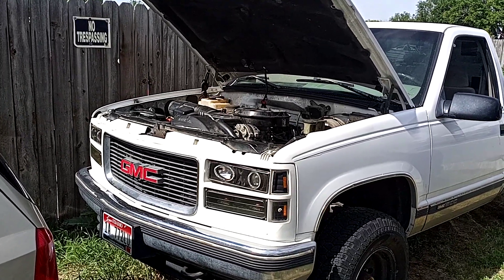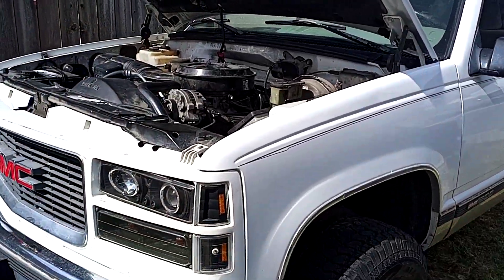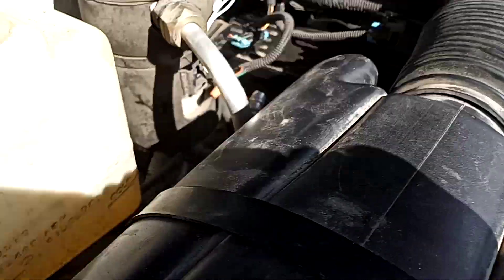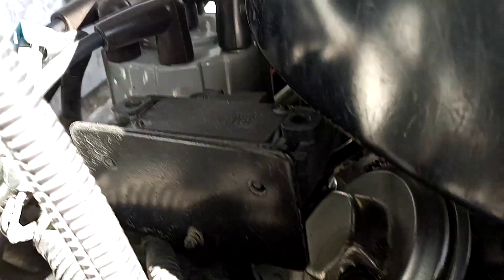We also cleaned everything up, fixed up all the coolant leaks, and installed a new heater hose connector.